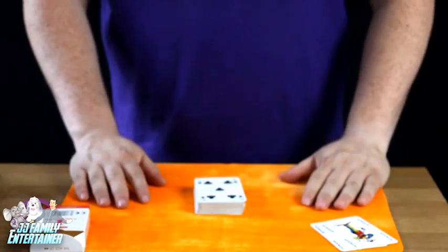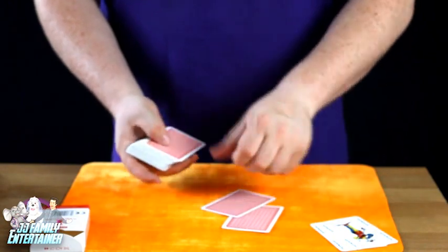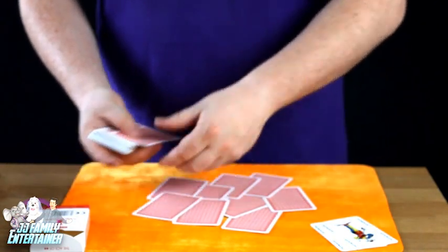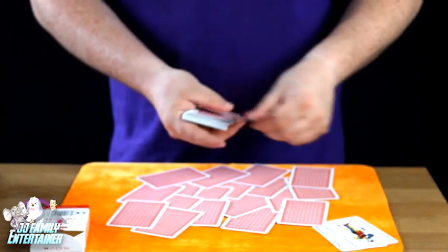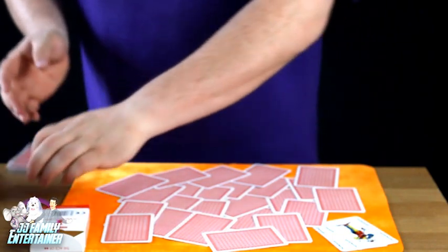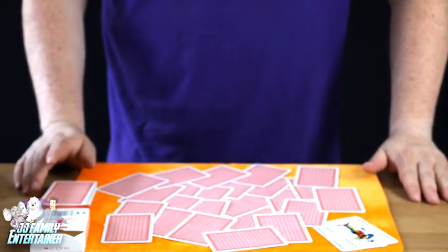Okay now what I'm going to do is very simple. I'm going to take the cards and deal them out on the table just like so. There we go — we've got lots and lots of cards all over the place. Now what we're going to do is very simple: I would like you to point to a card. I'm going to name a card, and I'd like you to point to it somewhere around here.